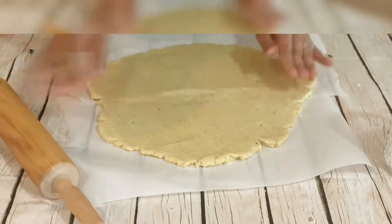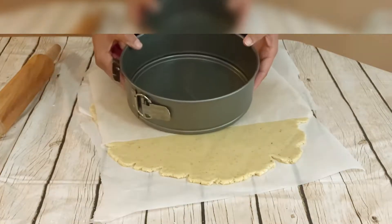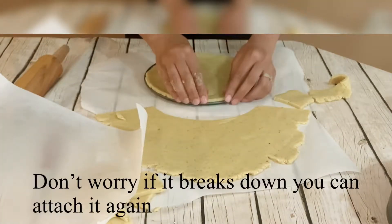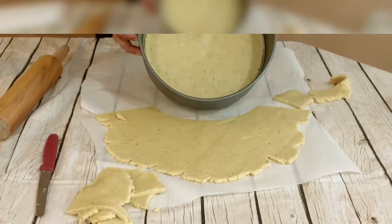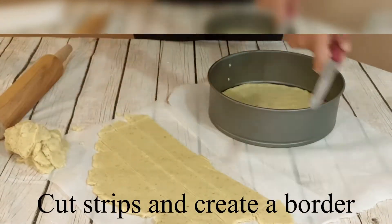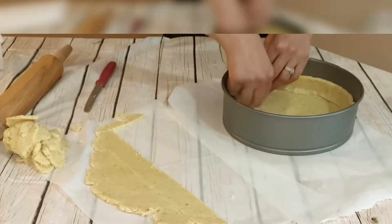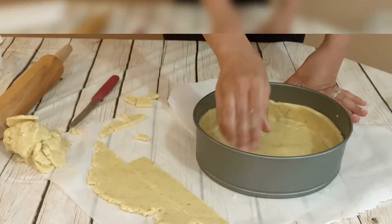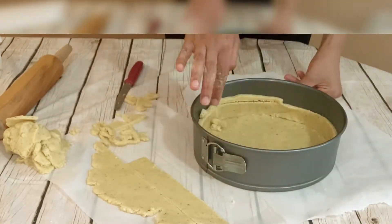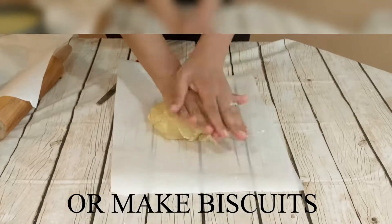With parchment paper and a rolling pin, roll your dough — it shouldn't be too thick or too thin, around three to five millimeters. Now I'm tracing a circle, cutting with a knife, and placing it into the tray. Trim the borders and set into the tray. I have extra dough which I'll store in the freezer or fridge for up to ten days — you can make biscuits or a jam tart from it, so don't waste it.